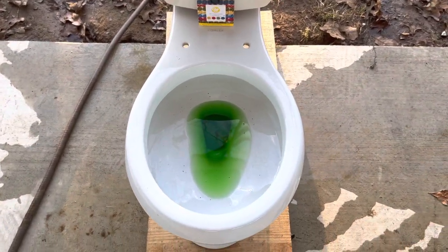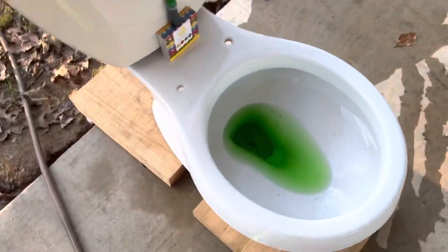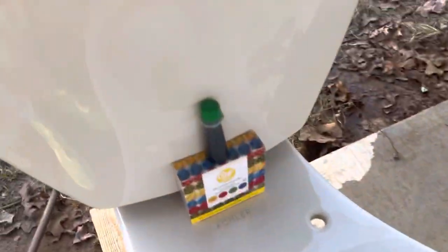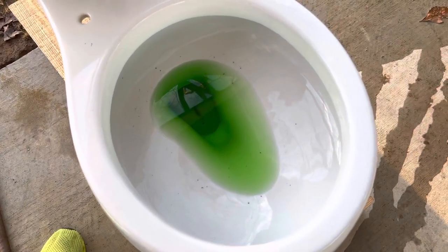It wouldn't be a good way of showing you the bowl rinse. As y'all can see, the dye actually sinks down to the bottom — it's not even that good. But yeah, normally I'd put dye on the rim, but just because this is a gel it wouldn't be fair, so here we go.